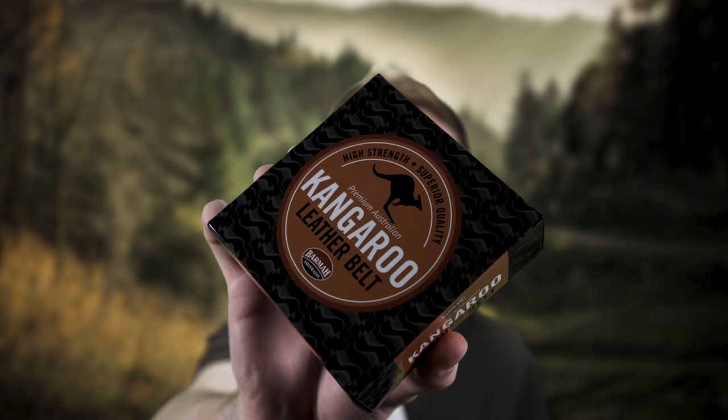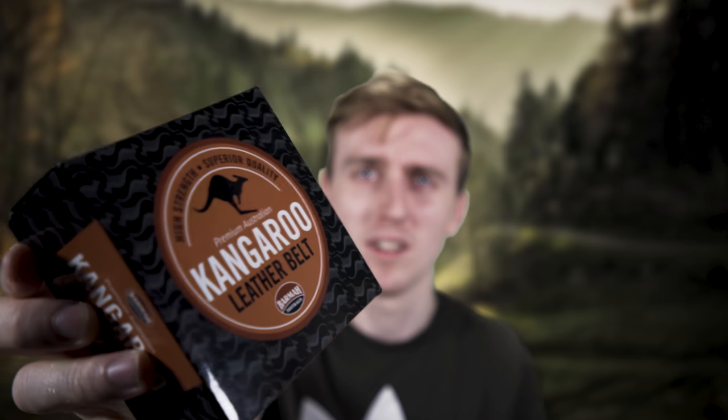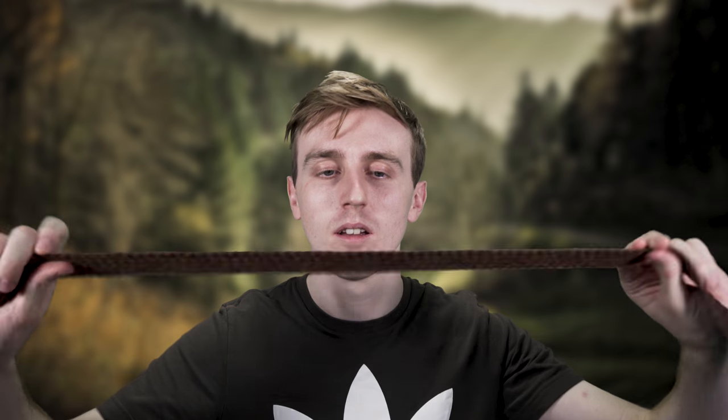So firstly, they've sent me some kangaroo leather belts, which is really cool. They do these in two colours — one's brown and then one's black. These are all handmade, superior quality, and it's incredibly light — it's unbelievably light. It's got a very strong metal buckle, but yeah, the workmanship of it, the quality is amazing.